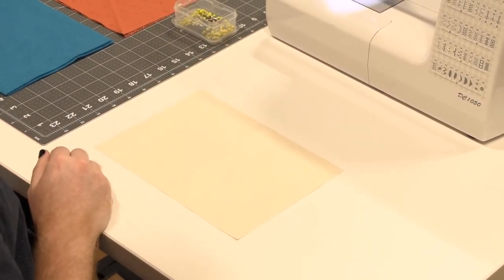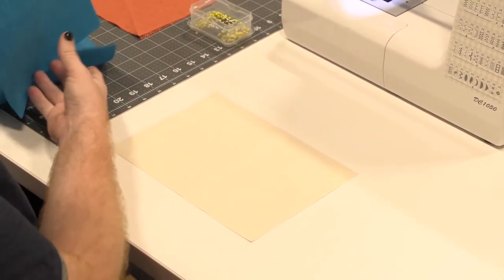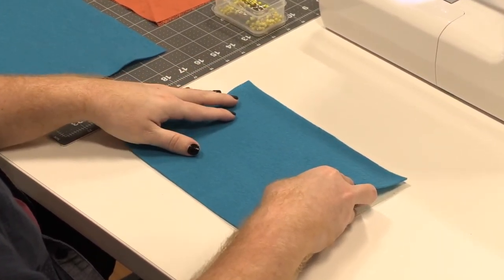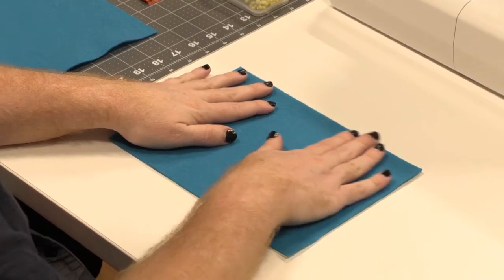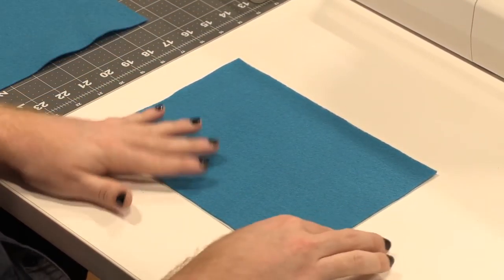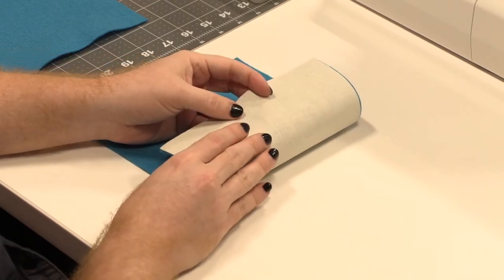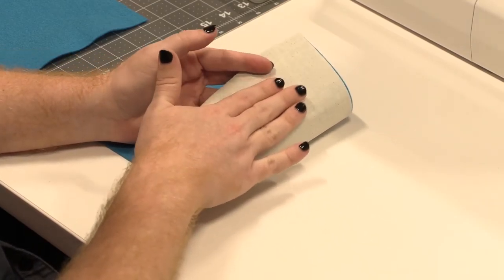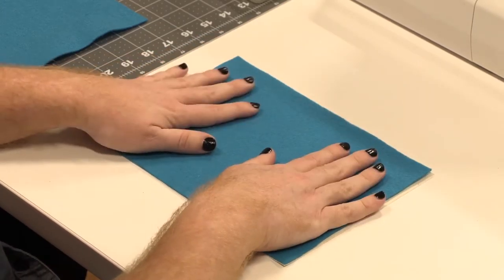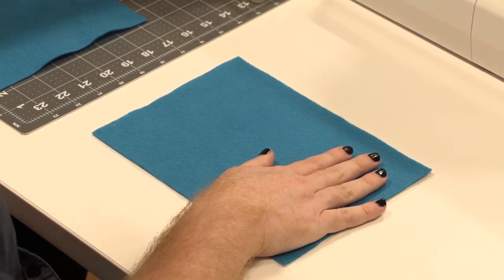The first thing you'll need to do is pin your muslin fabric to your felt and just lay it on top of it. If you're using a print fabric on the inside, you would make sure the print is on the bottom and the wrong side is touching the felt. But we're using muslin and that doesn't matter right now.